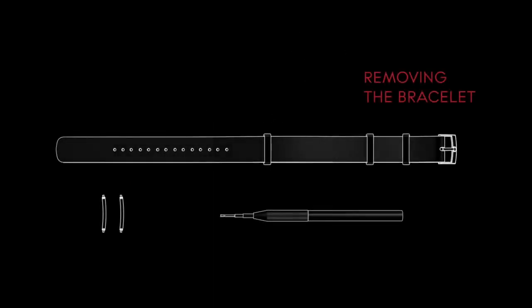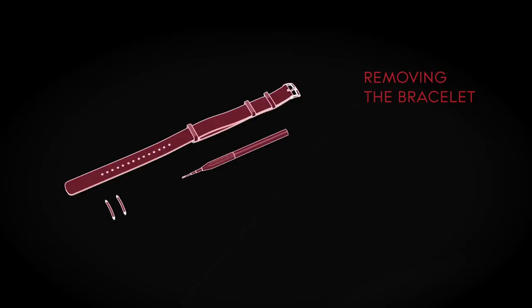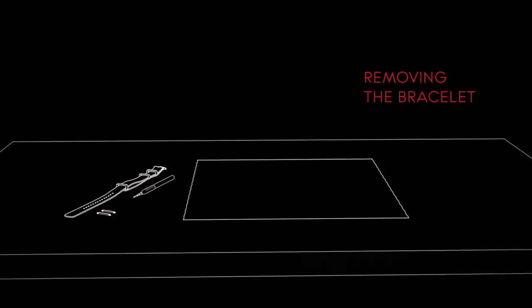Before starting, make sure that you have your NATO strap, new pins, and the spring bar tool ready. For your convenience, we suggest working over a cloth on a stable desk surface.